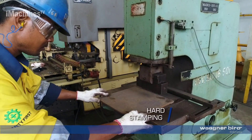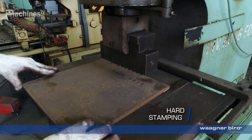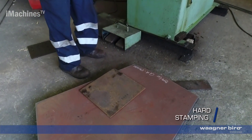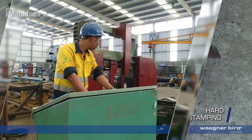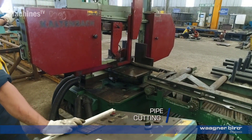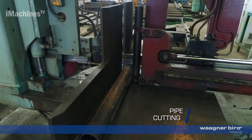Hard stamping: this involves marking specific identification numbers or symbols directly onto the steel using a specialized stamping tool. Pipe cutting: if the bridge design includes pipes or tubes, they undergo cutting to the required lengths and angles.